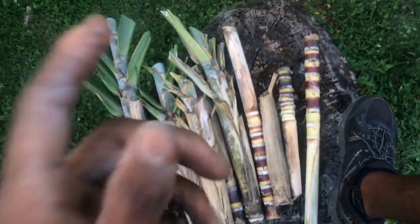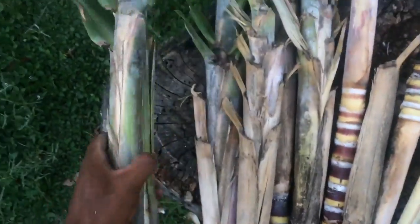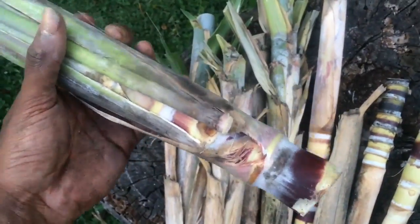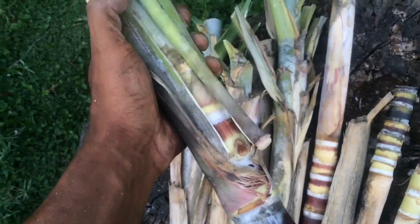All right, you see these? These are sugarcane tops. This is the top of a sugarcane, basically. The guy cut it for me and we ate it — it tasted so good. But these are the sugarcane tops.